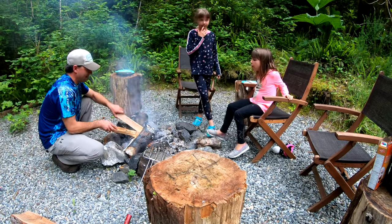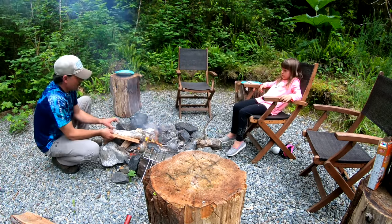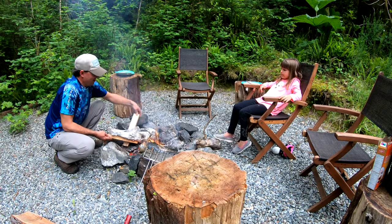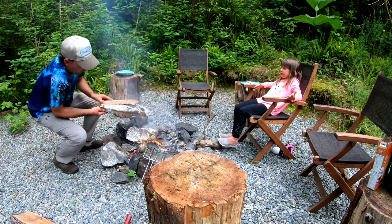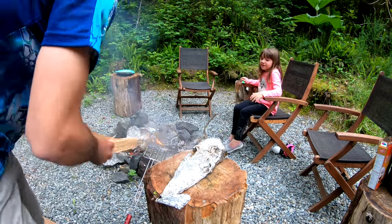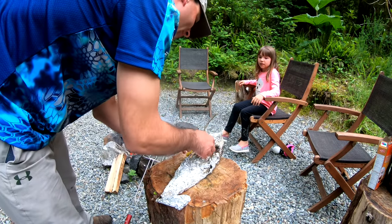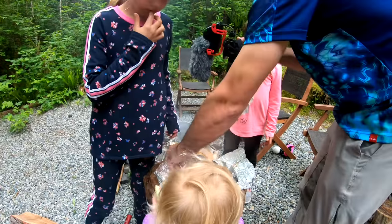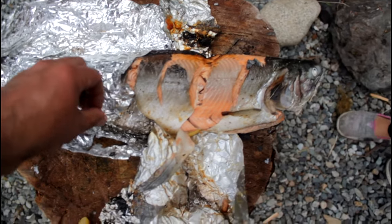It's the time everyone's been waiting for — we're gonna take this off the fire and take a look at it. It's been on here for a while. Oh boy, that's hot! Oh man — look at that, it looks like it was baked in the oven! Yeah it does.